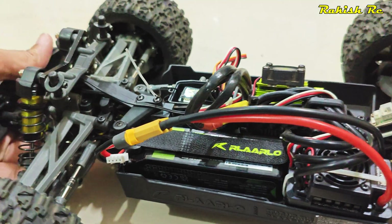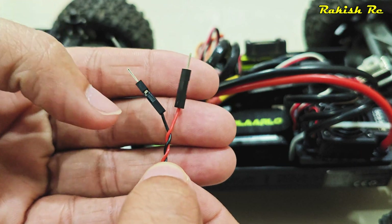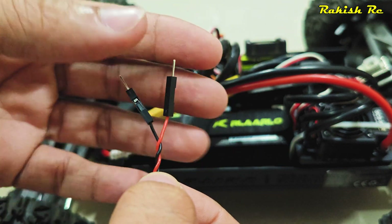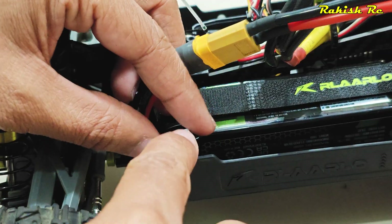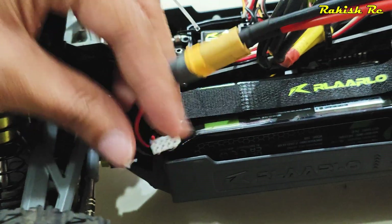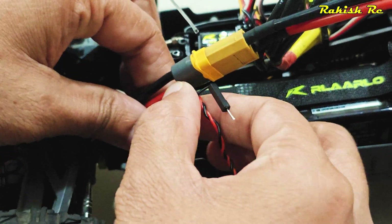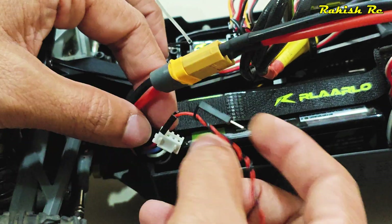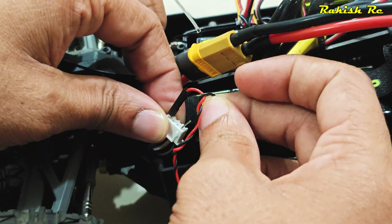We have two leads — one is negative and one is positive. This is supposed to be connected on the balance port of the LiPo battery. The red one will be connected to the red wire and the black one will be connected to the black.